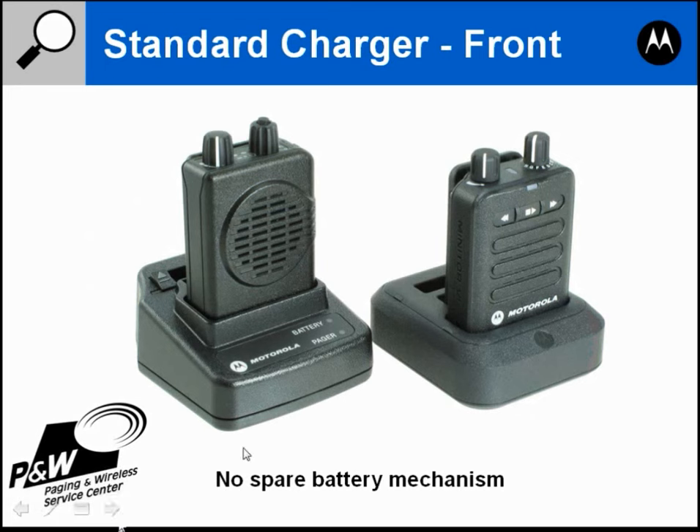Looking at the chargers for the Minitor 6 versus Minitor 5: on the Minitor 5 there was a little lever that you pushed to pop out the spare battery in the back. The Minitor 6 has eliminated that mechanism, as that little lever would often break or fall off, leaving you unable to charge your spare battery.